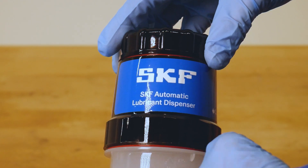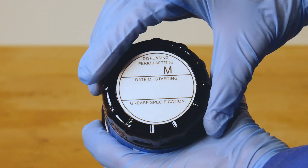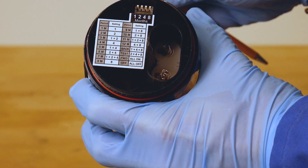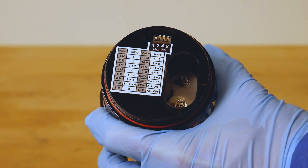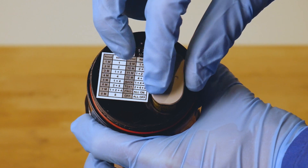Taking a closer look at the SKF TLRD drive unit, you can quickly see the top sticker where the dispense period, starting date, and grease type can be written down. After removing the top cover you can quickly set a time setting between 1 and 12 months following the descriptive table. The battery can be quickly inserted before closing the top cover and the device will be ready for operation.